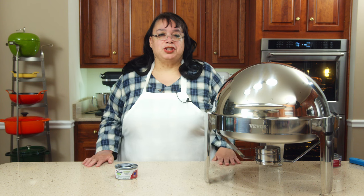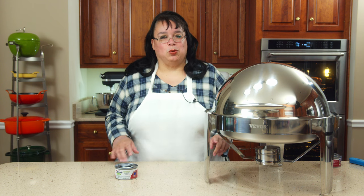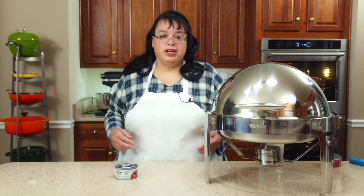So this is a chafing dish, and we recently unboxed these from VIVOR. We have two of these big round ones and one double-sized rectangular that has two pans in it. The reason you want to use a chafing dish is when you are having an event, you want to keep your food warm or chilled, so they're enjoyable for your guests.